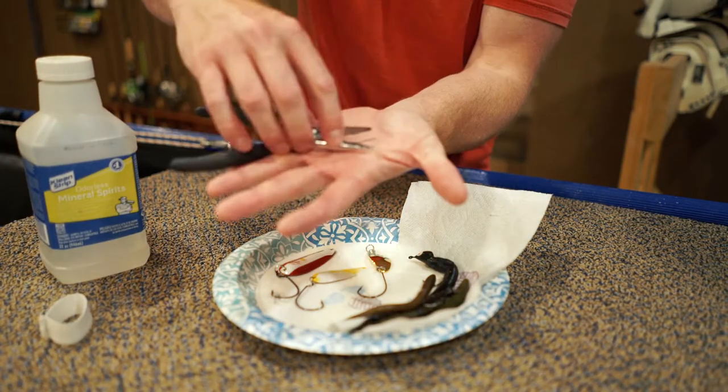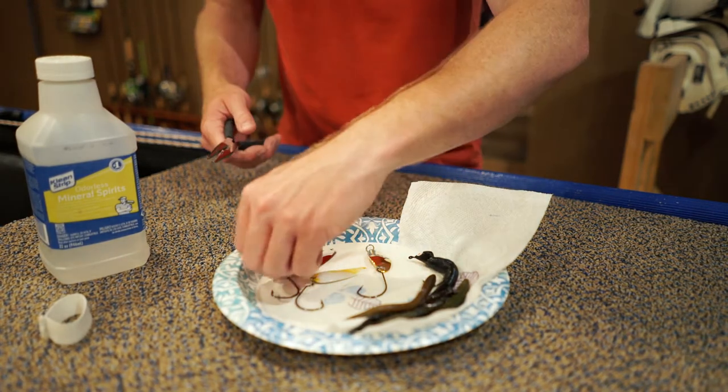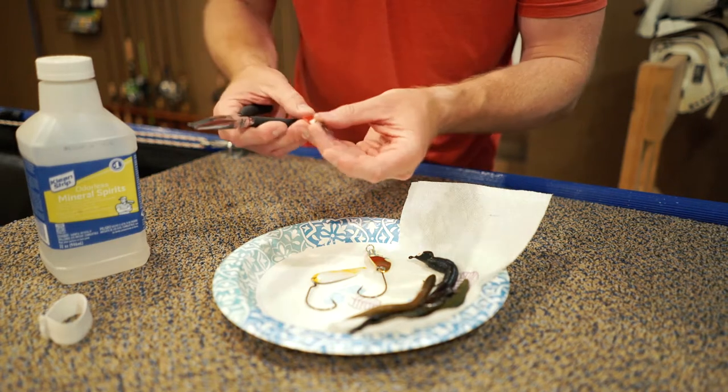We're going to try to breathe new life into these baits. These are split ring pliers — essentially needle nose pliers but with a little nub on the end so you can get in between the ridges on the split ring and open it up.